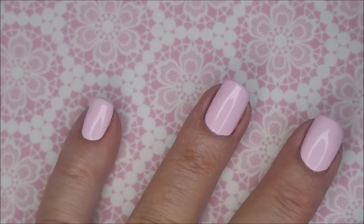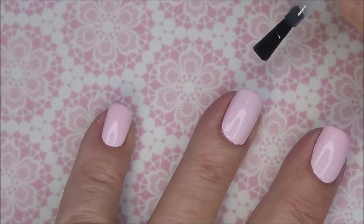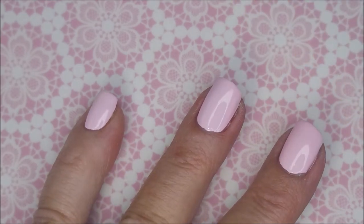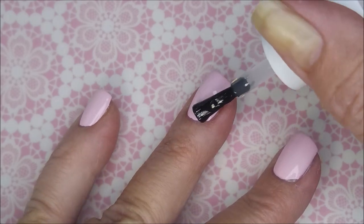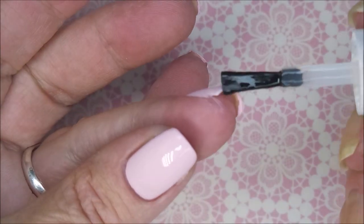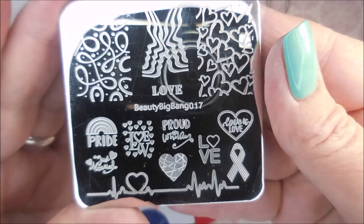So I'm going to top this one with the Fast and Hard from Vibrant Vinyls. This is a lovely top coat that I am so hooked on. I can't remember what scent I got mine in. It comes in a gazillion scents. I don't know if you can get it in an unscented version but you could check.